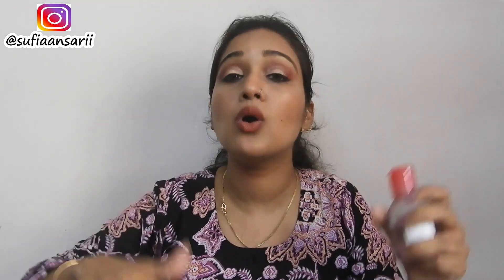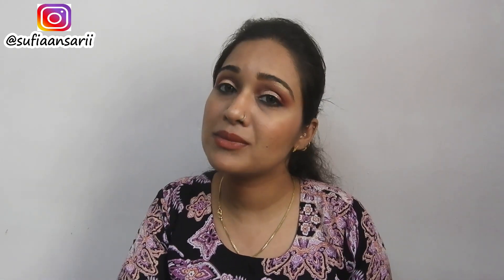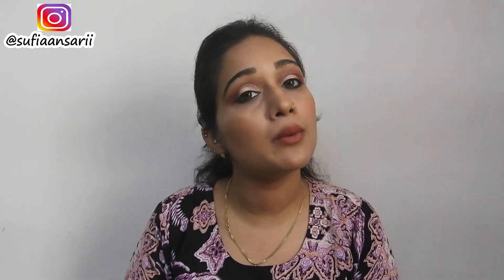Definitely give this one a try. Hope this video was helpful for you guys — if it was, please make sure you like this video, share it with your friends, and subscribe to my channel. Also please hit the bell icon next to the subscribe button so that you never miss any update from me. Follow me on Instagram and I will see you guys next time — till then, take care, bye!